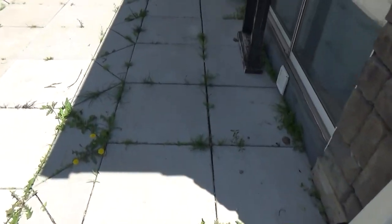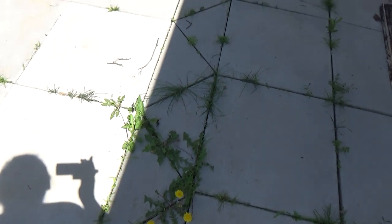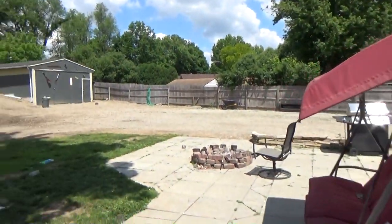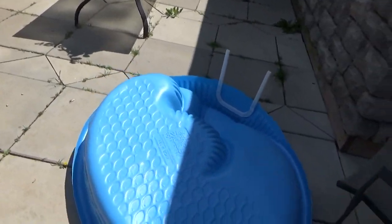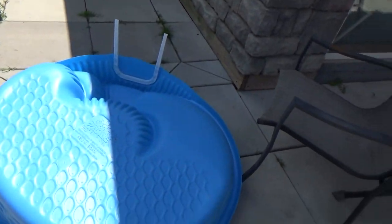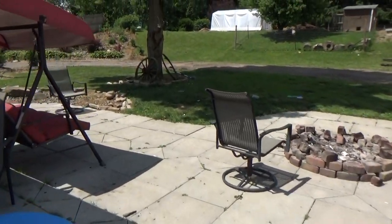Another thing I have to do is weed the patio. We don't use Roundup on the patio because of the dogs, so what I do is use the pressure washer. That's a pool for the dogs — when they're out here and it's hot we fill that up and they like to play in it. So we've got to get the hummingbird feeders now.